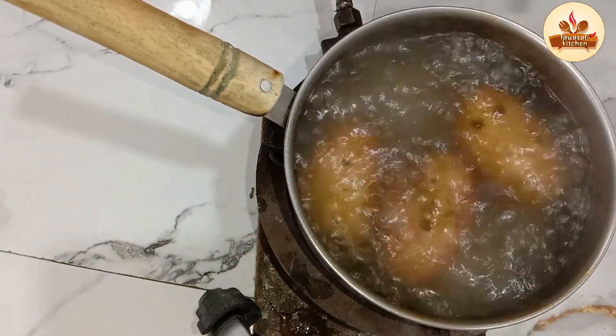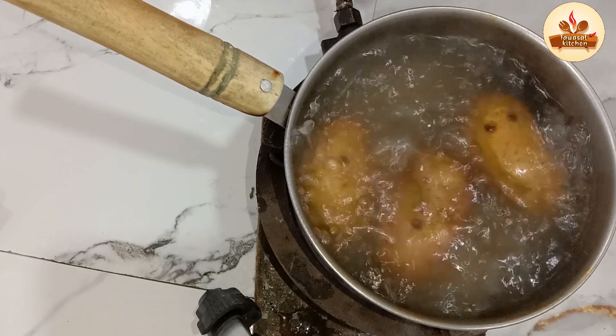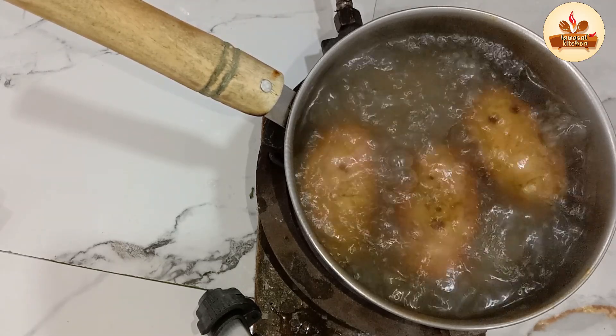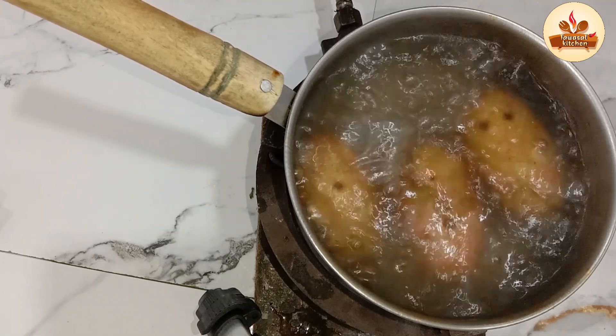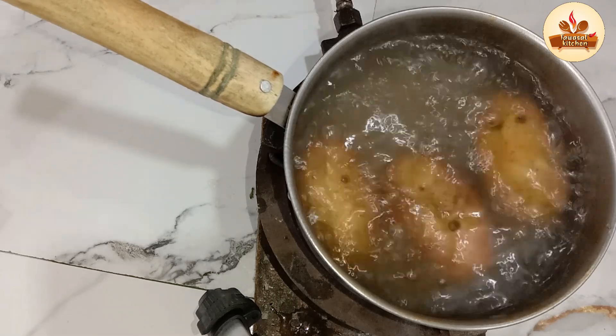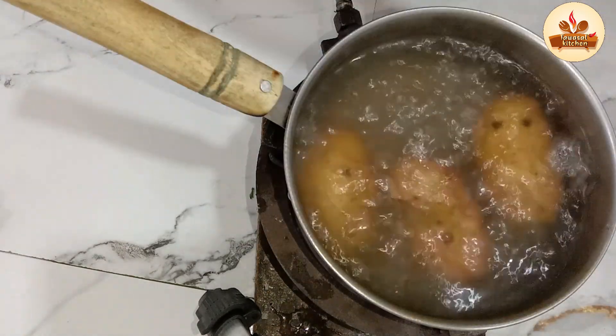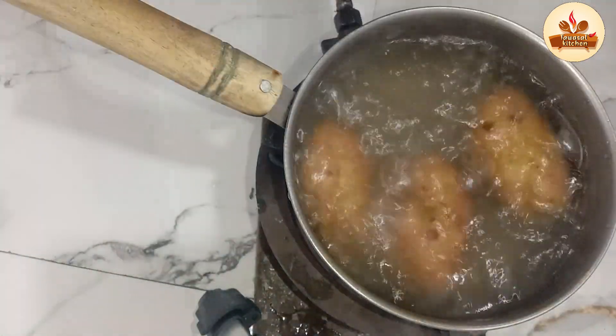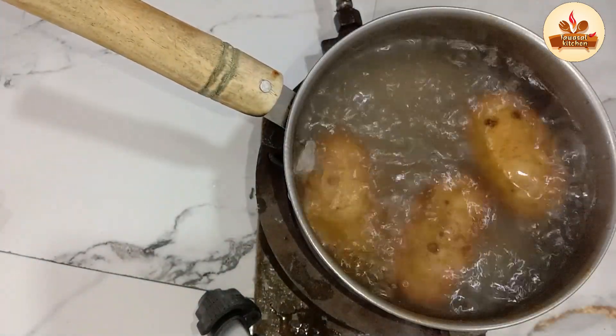I have big-size potatoes. I put them in water. First, I will boil them. After boiling them, we will prepare the snacks. I need to boil them first.